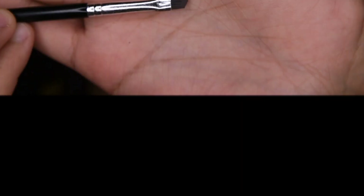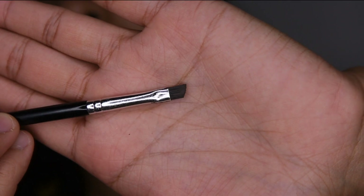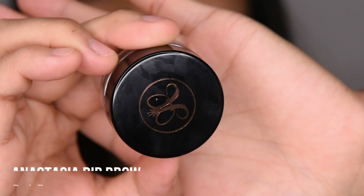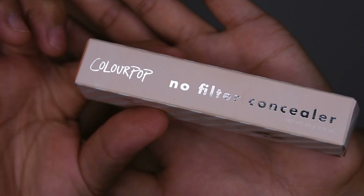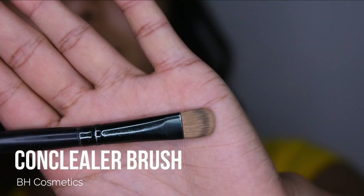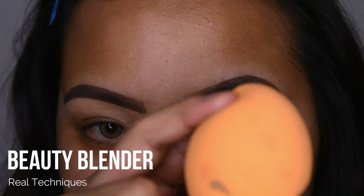You will be needing an eyebrow brush, a dip brow, a concealer, a concealer brush, and a beauty blender to blend out your concealer.